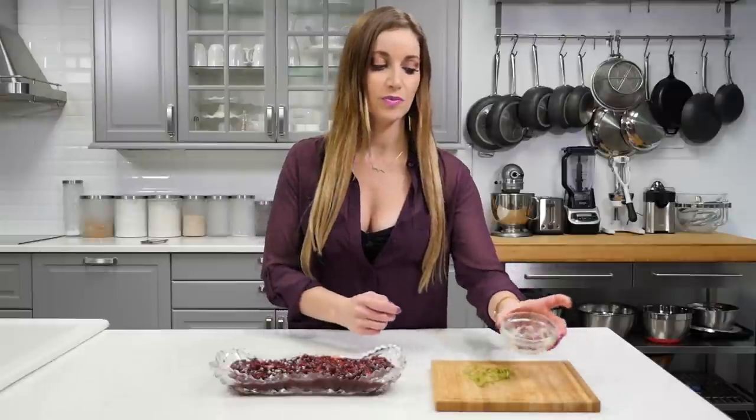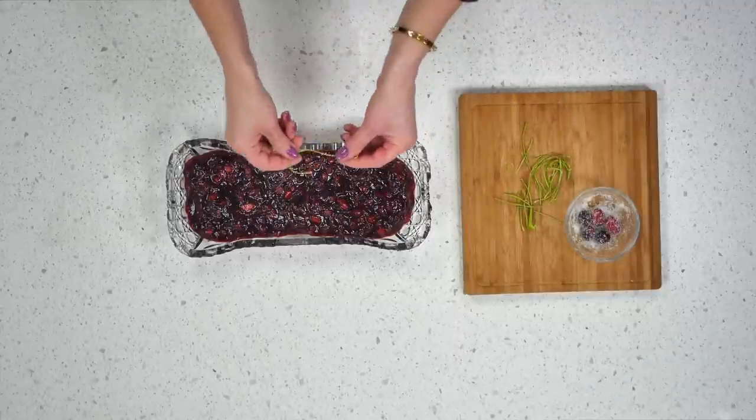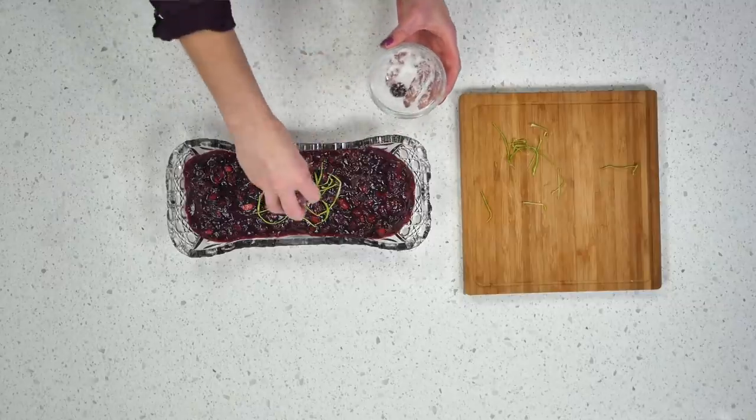I have a couple of little garnishes you can do if you want. When I peeled the apples, I kept some of the skin and made it into small, thin little strips so you can decoratively put it on top. These are a couple of uncooked cranberries that I sprinkled sugar on top.